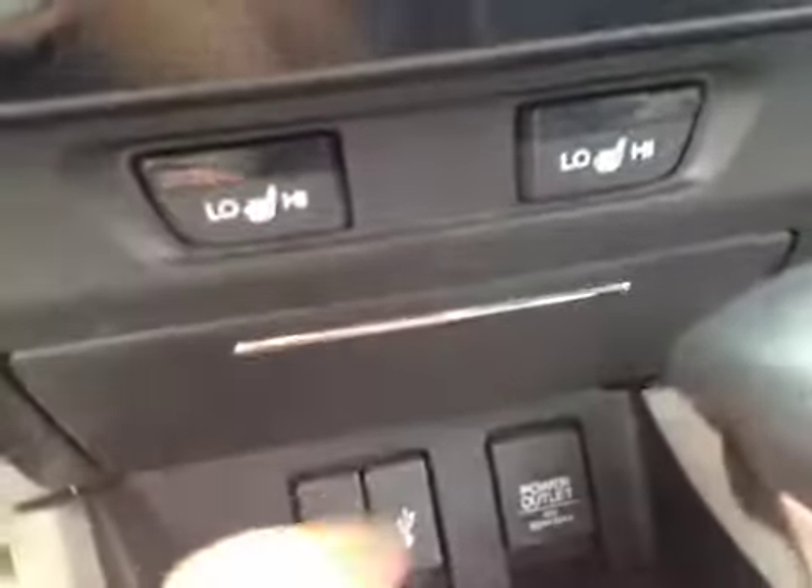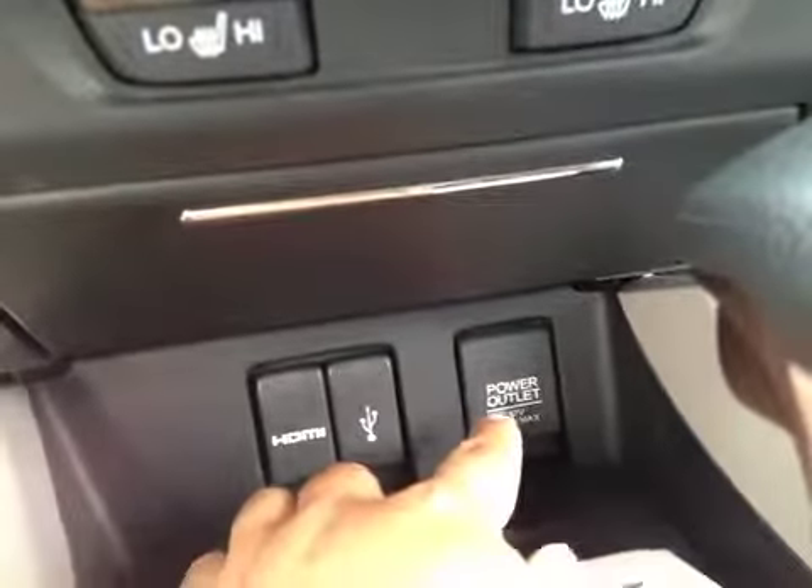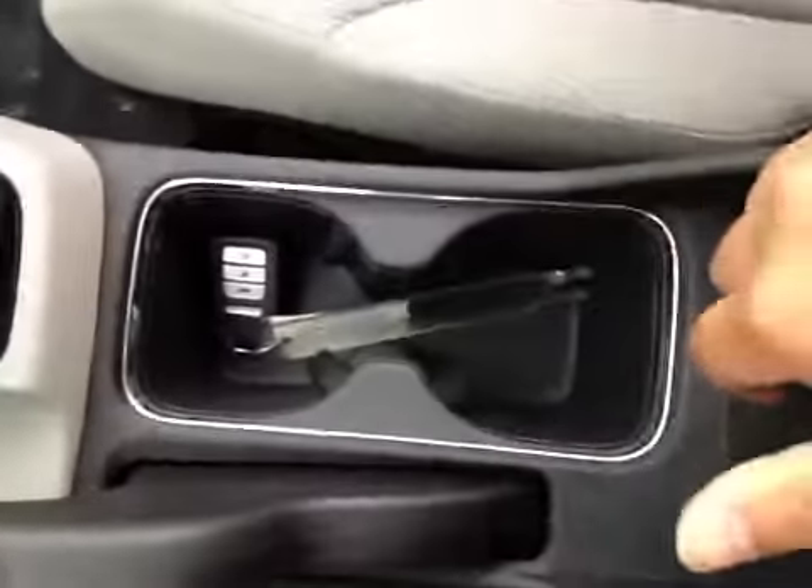Storage space right there, HDMI port, USB port, and power outlets. Over here you have your two cup holders. Underneath the center armrest we have a storage compartment with a USB port.